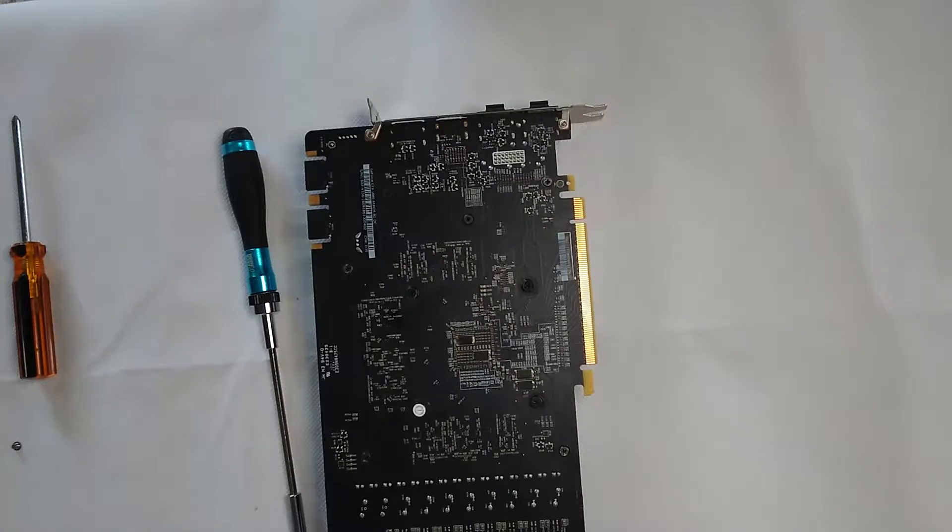Hey everybody, today we're going to tear down my 1080 and give it a quick service. Something that's probably pretty important to do if you are going to sell your older cards in order to get some of the new cards coming out on the market. 1080s in particular, probably a good time to upgrade. I won't be upgrading for a while — this thing still serves me well. So we're going to tear it down, get as much of the dust out as we can, reapply the thermal paste and just keep it up and running in good condition.